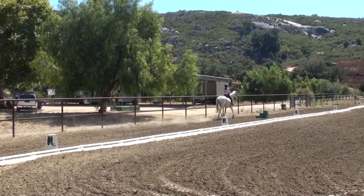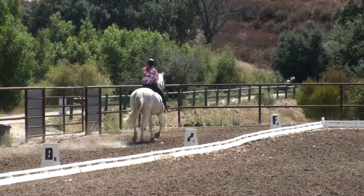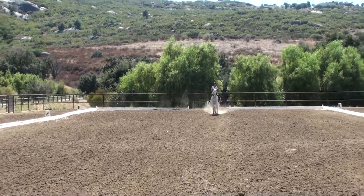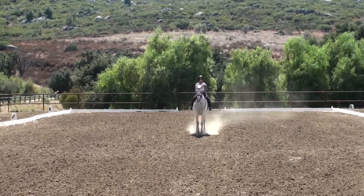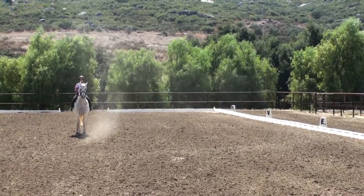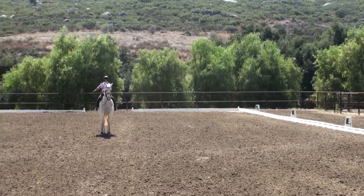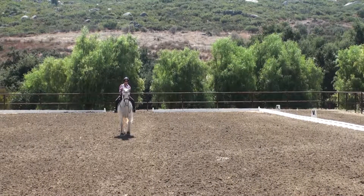Trot and go on into the arena now. Nice turn. Perfect. Oops. Staying on the bit. Go ahead. Good job.